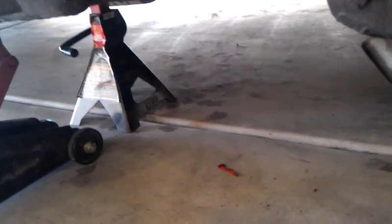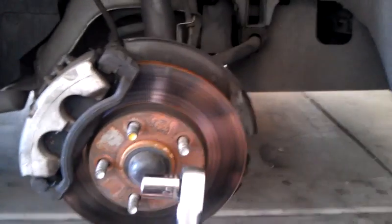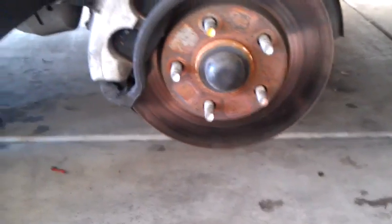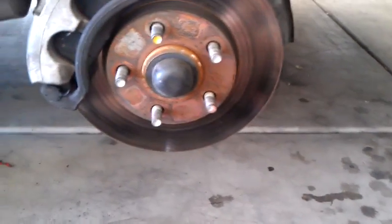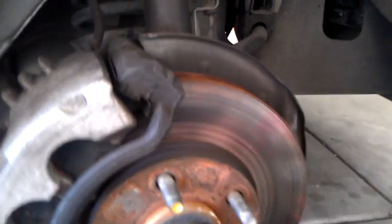What you'll need: a jack of course to get the car off the ground, jacked in — safety first. You'll need a ratchet, 12 millimeter socket, brake clean, probably brake lube. I also like to use the CRC disc brake quiet. Whatever you want to use though, it's a fairly simple procedure.